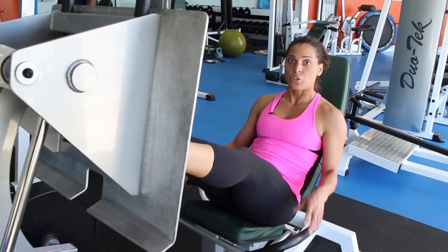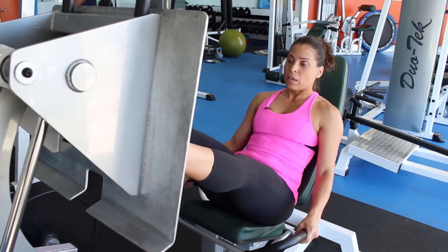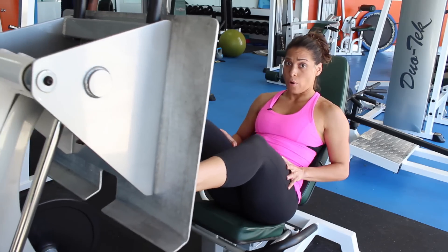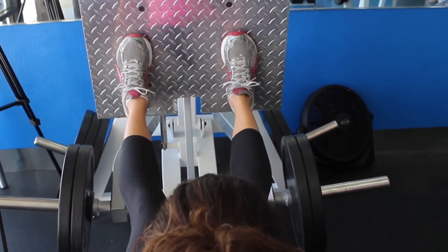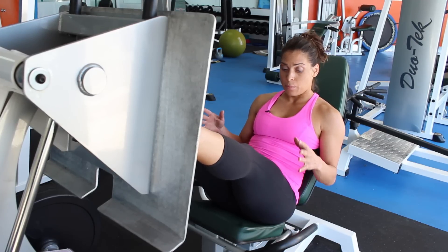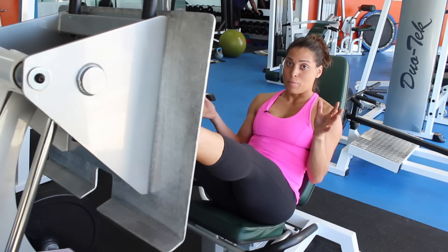Now depending on how you position your feet when you're on the platform pressing, if you bring them lower on the platform, it's actually going to target the thighs a little bit more. But if you start to push away from the platform, then you get your secondary muscle a little bit more of a kick. The secondary or assisting muscle that helps out with a leg press is going to be the gluteus maximus, the biggest of all three butt muscles.